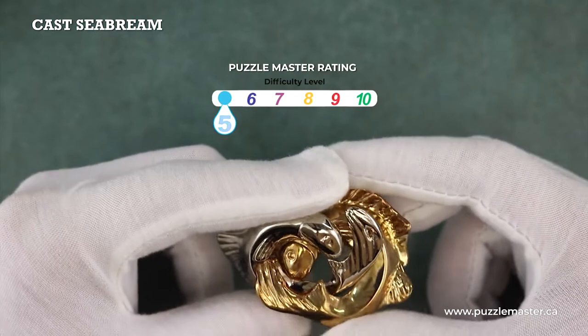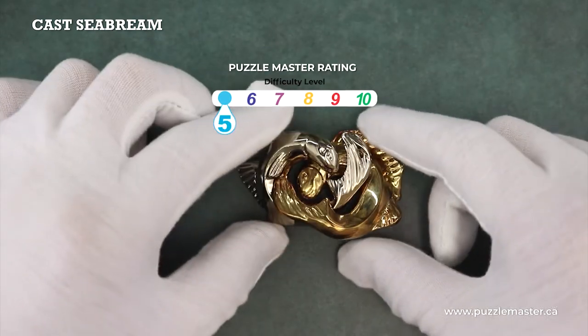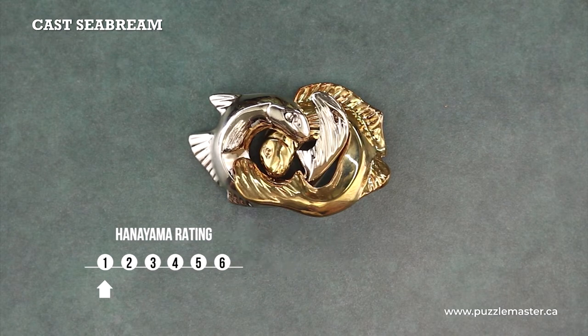This is a level five on the Puzzle Master difficulty rating scale, which runs from five to ten, and a level one on the Hanayama difficulty rating scale, which runs from one to six.